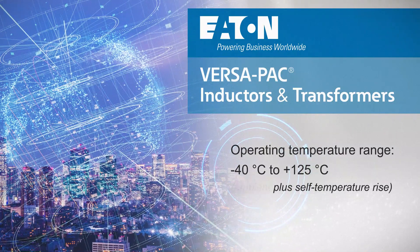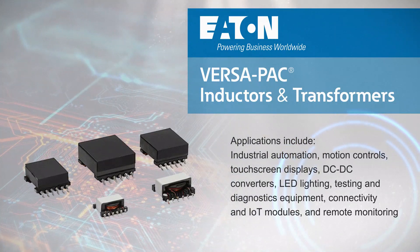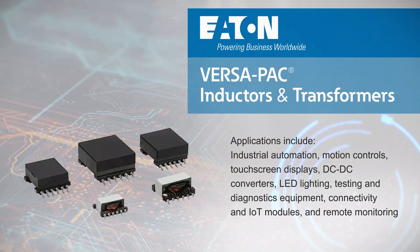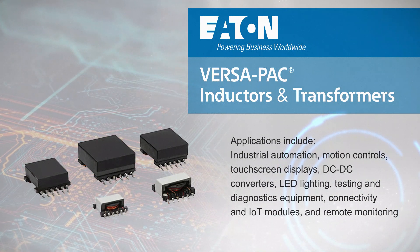The versatility and performance of Versapack makes it an ideal solution for many applications, including industrial automation, motion controls, touchscreen displays, DC to DC converters, LED lighting, testing and diagnostic equipment, connectivity and IoT modules, and remote monitoring.